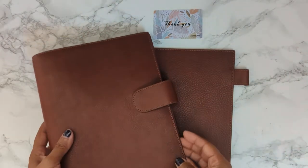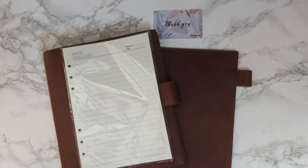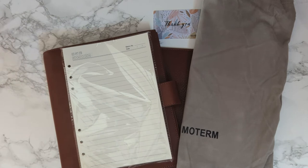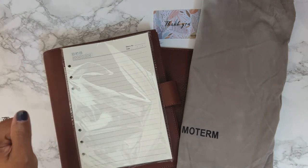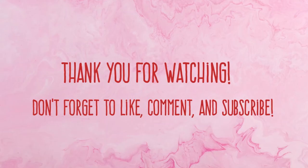So yeah, that's just a quick unboxing. You get some note paper with it and then your dust bag as well. But yeah, that is all for today — thanks for watching, I will see you next time, bye!